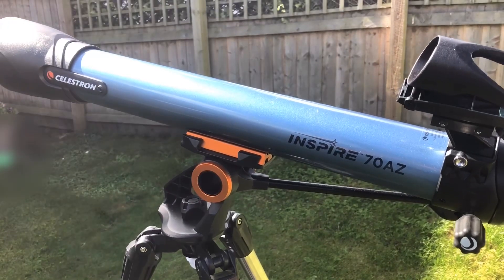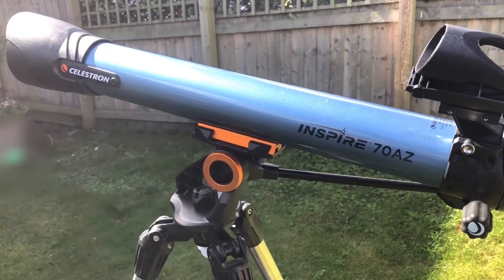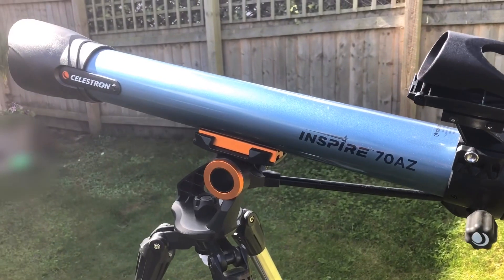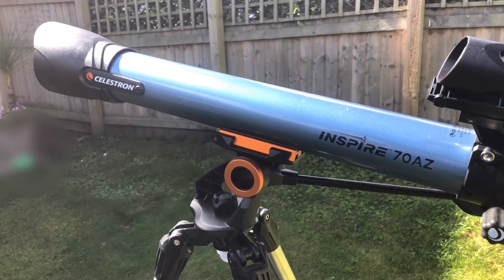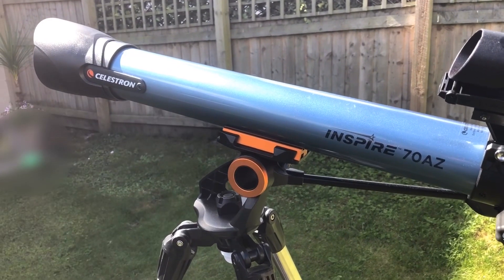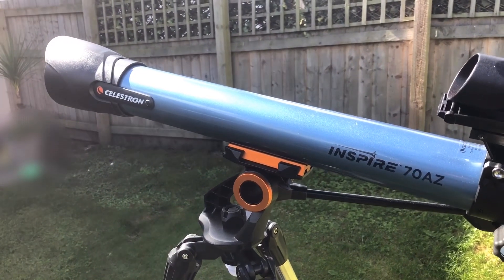In most areas there will be astronomers' society groups — why not join one? Take your telescope along and there'll be experienced people who can tell you how to use it, which part of the sky to point it at, and what nights are coming up where there may be something interesting to look at.